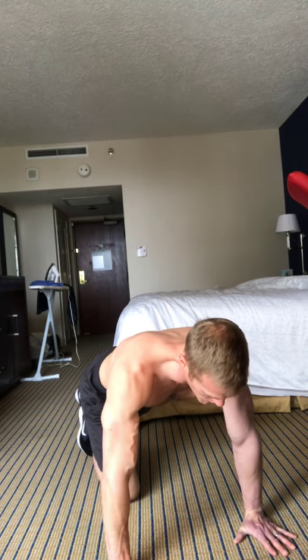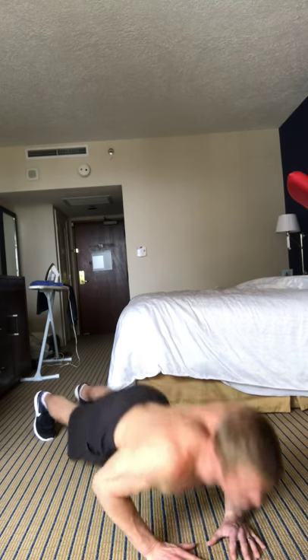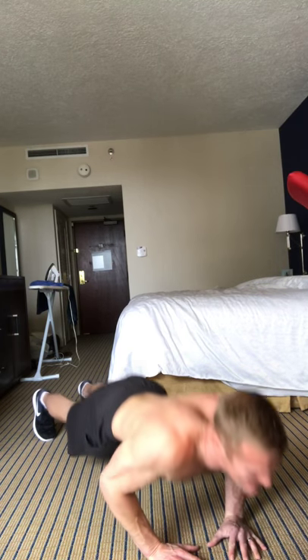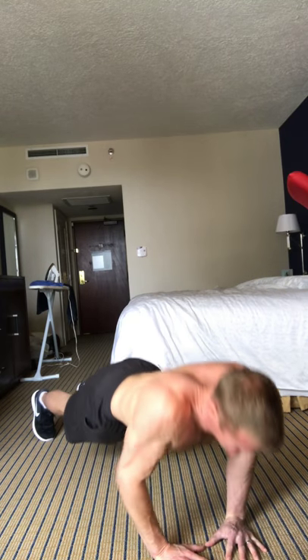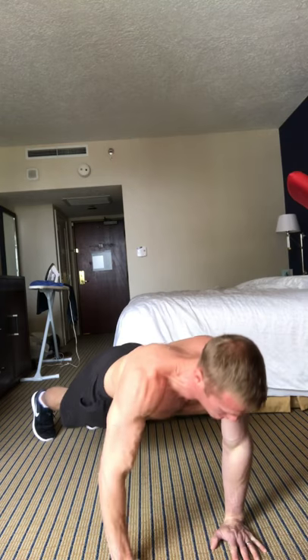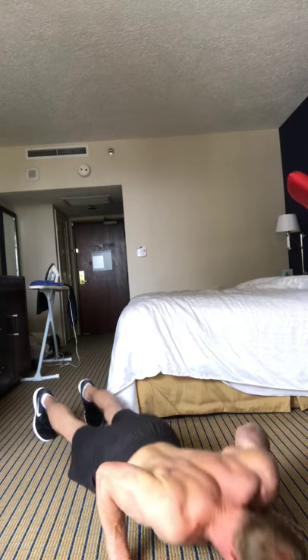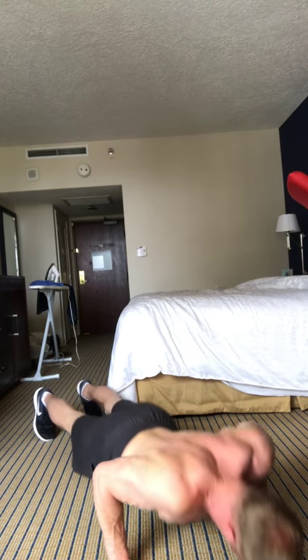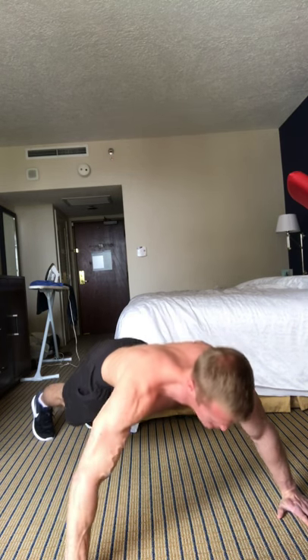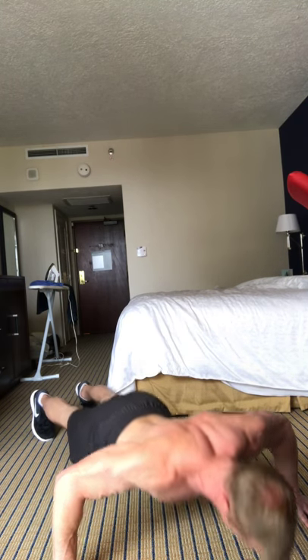So first move is 40 seconds and then 20 seconds of rest. Second move, I'm going to be doing some various push-ups for 40 seconds, and then after the push-ups it's 20 seconds of rest. You're not going to need any equipment — you can do this workout anywhere and it's a great way to get a full-body workout in 15 minutes. I was doing several close grip push-ups, close hand push-ups, then standard push-ups, and then wide push-ups — get the full range there.